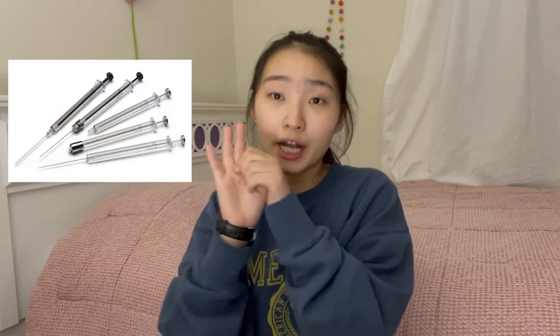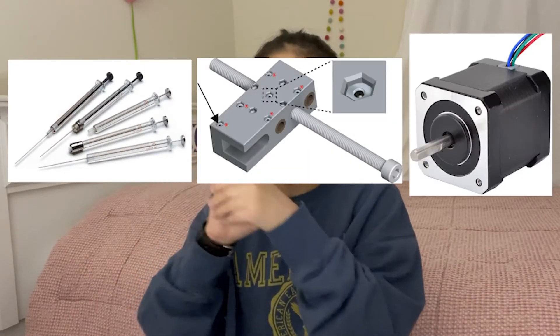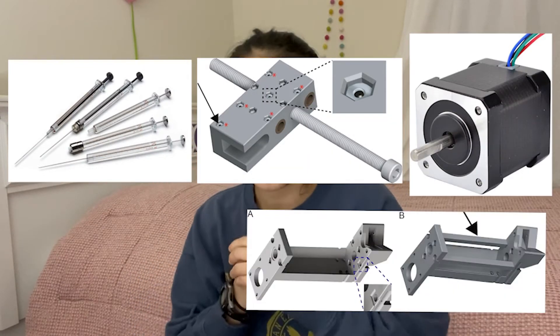But first, how does the FRESH extruder actually work? It consists of five main components: the syringe, the carriage, the lead screw, the stepper motor, and the core. The syringe serves two main roles: first, to store the bioink, and second, to deposit it using a plunger. This plunger is moved by a system consisting of the carriage, lead screw, and stepper motor.